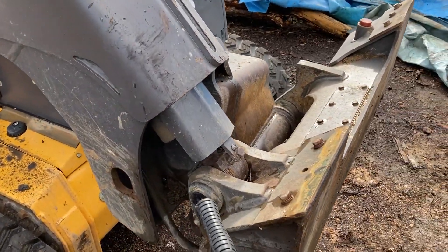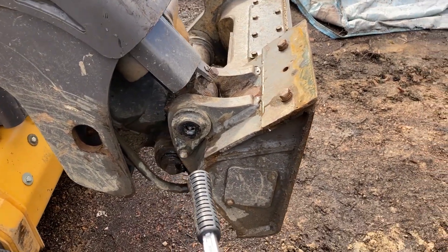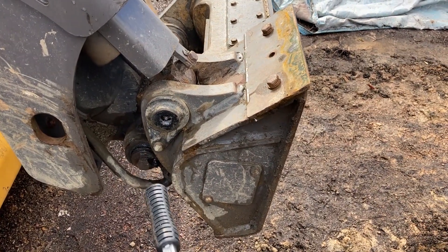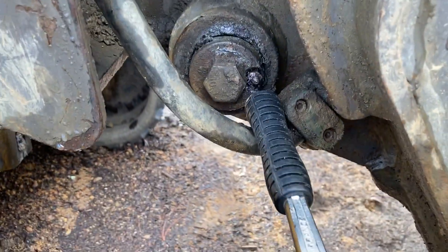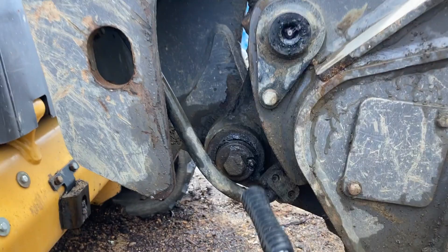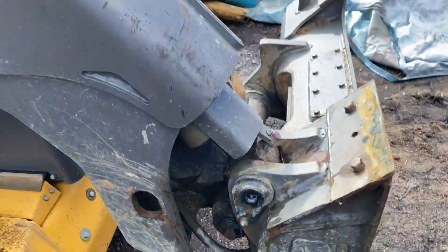Here we see more grease fittings. This one is for the bucket cylinder or the broom cylinder. And then there are additional grease fittings here as well. And this is the connection for the quick attach.